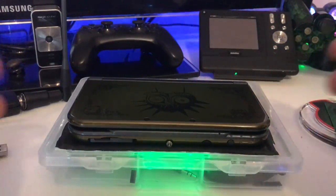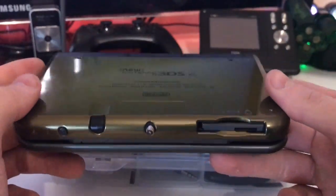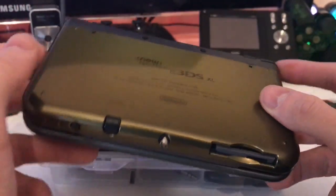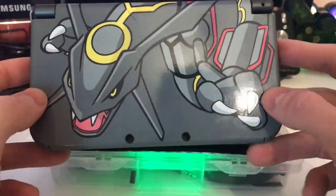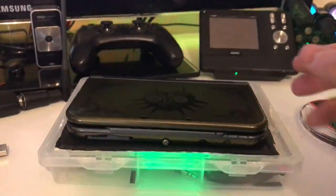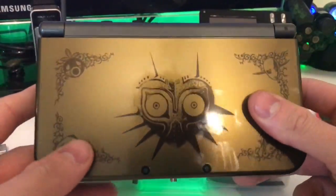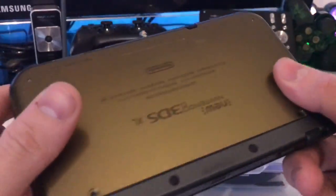The first thing you'll notice is the Majora's Mask 3D edition. This is actually shell swapped — it used to be a black one with a decal on it, but I got kind of bored of it after a year. I got this shell really cheap for about $12 and it's really high quality, so I really like it.